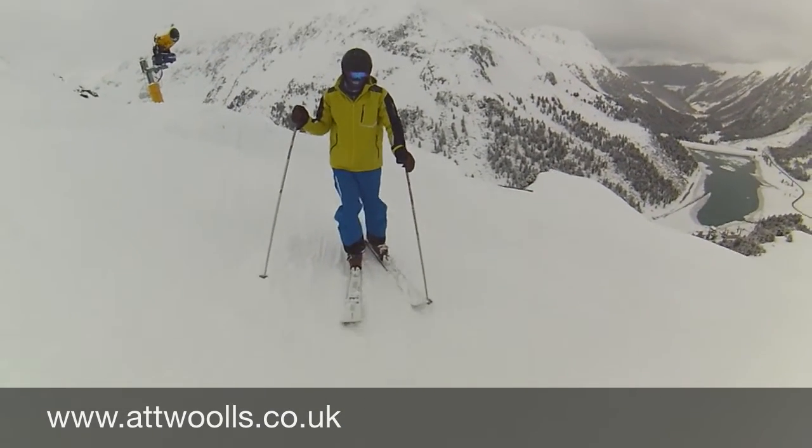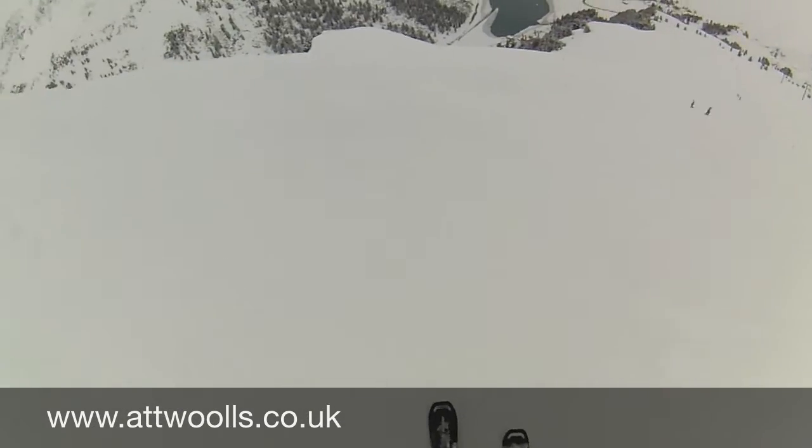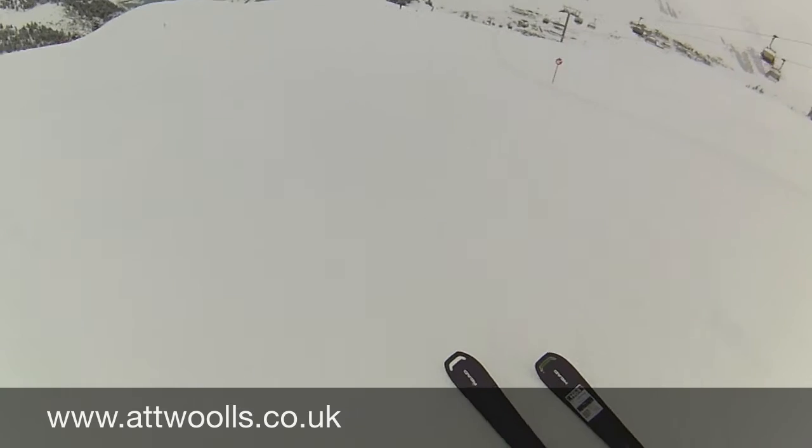Yeah, good on there again. Getting a bit of ice, but still getting control on that, which is fine. Pushing it a bit on its edge, still coping really well. Gives a little bit more vibration because of the icy conditions.